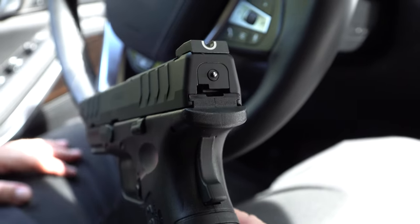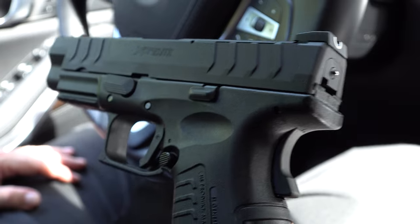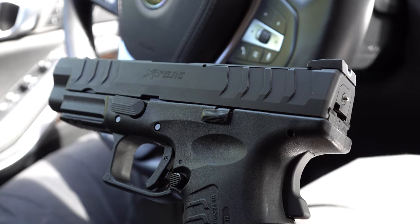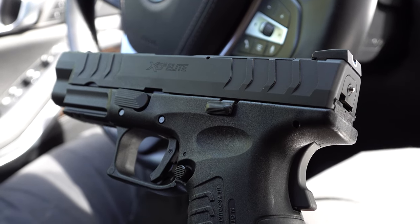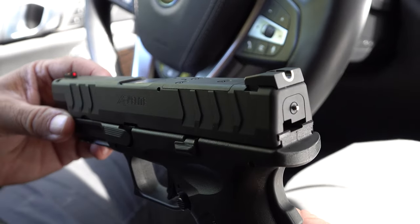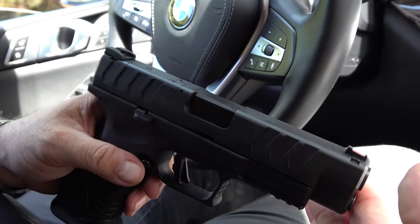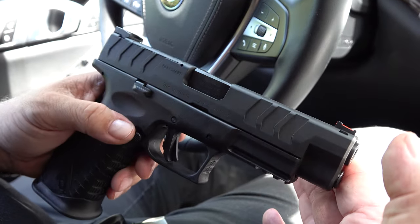It's a pretty amazing gun and a lot of people own them and say the same thing. I do prefer them, highly recommend them — I think they're great for what they are. I haven't really heard of any problems with them, and we've owned several, so this is not just a one-off occasion. We've owned several and I've carried them.